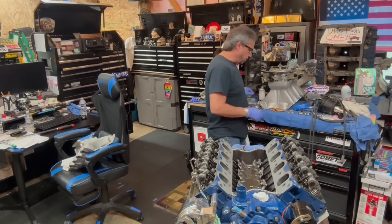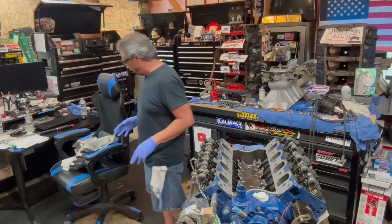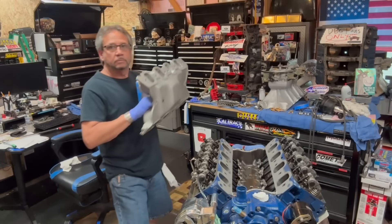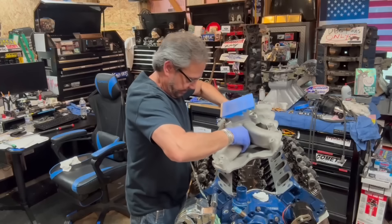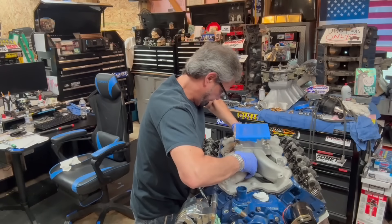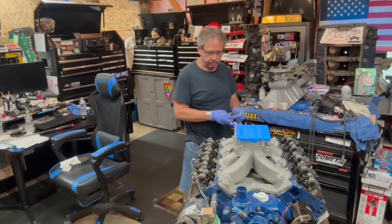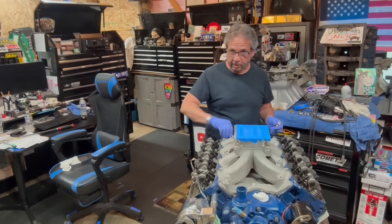I got all the bolts already set up, so when I put it on there I can just put it on with the bolts and not have to worry about hunting around for them. I taped it up too, so I don't take a chance of dropping something in there. I like to take a peek and look at it - yeah, that looks pretty good. Get the bolts in, I'm pretty pumped about this.